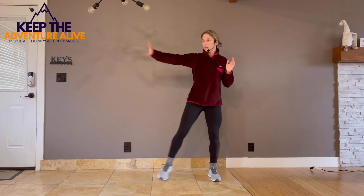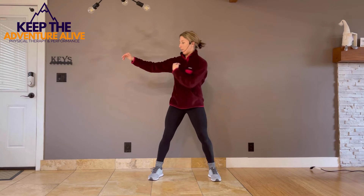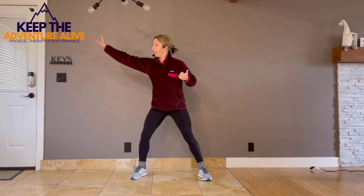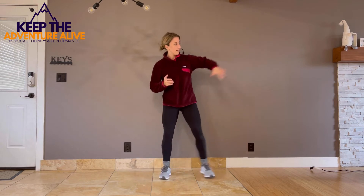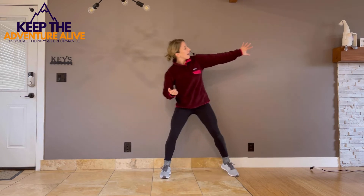Last thing to get those arms warmed up: take a step and reach that arm as long as you can. Take a big step out to the side and reach out nice and long. The further you step, the harder it's going to be, and you might actually get a stretch in that inner thigh. Big step out to the side.